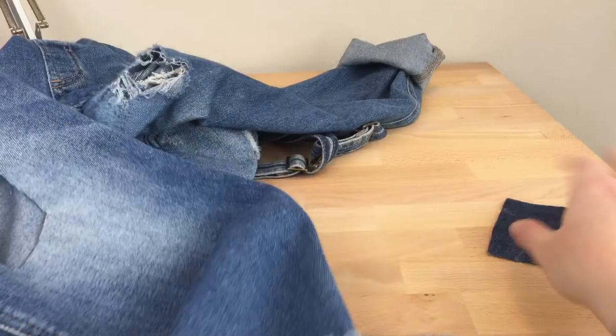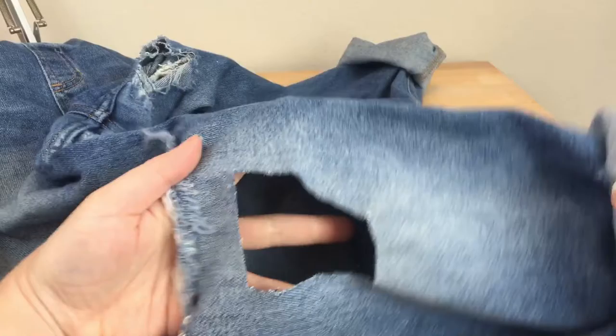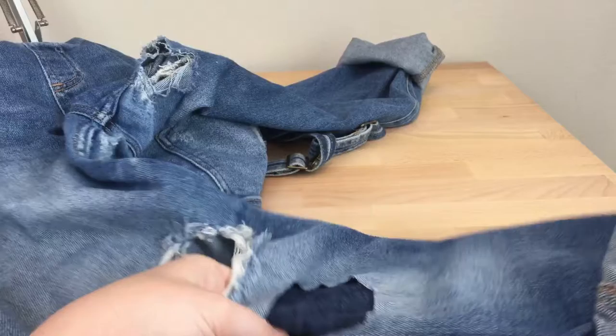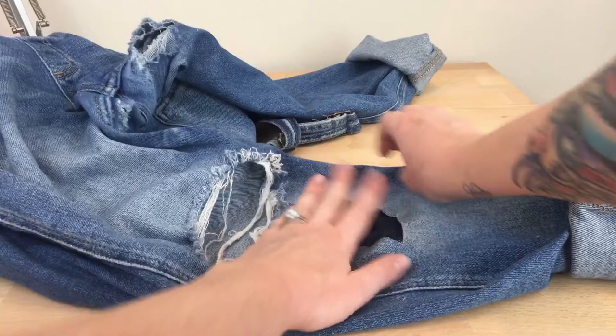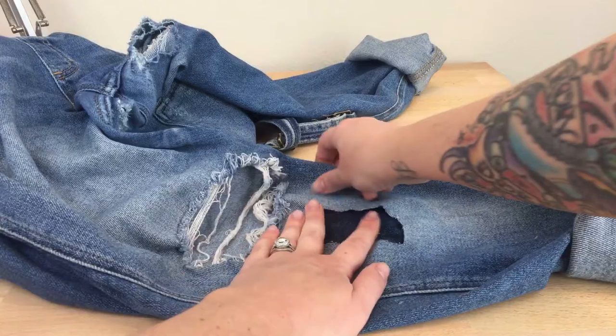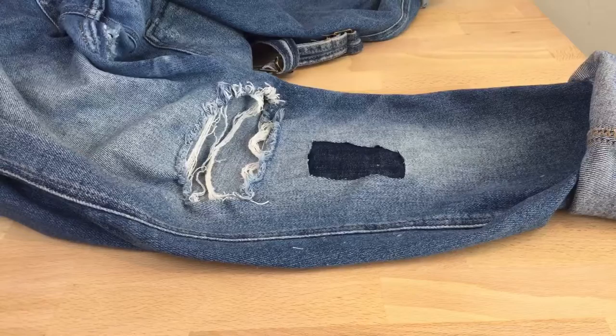Back over to my denim — that covers the hole pretty well. I'm going to roll the leg up so I can have access to the hole. I can actually get to the hole from this other hole, so that'll work out well. I'm going to put my patch behind the hole, just laying it flat, feeling with my fingers where the edges of the patch are. I can feel the patch is centered, so I'm happy with that.